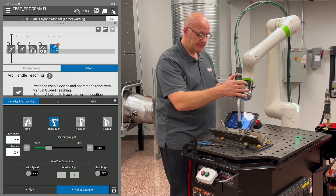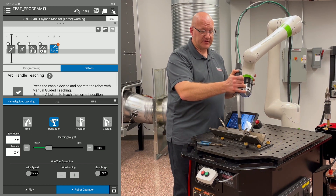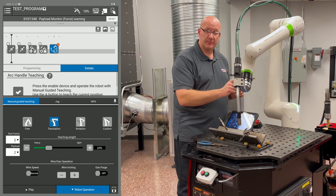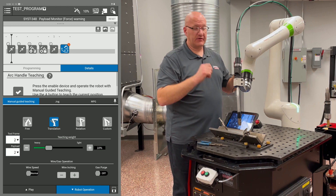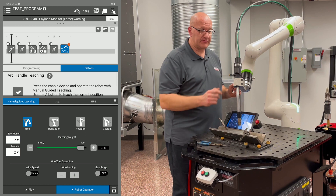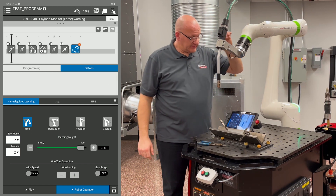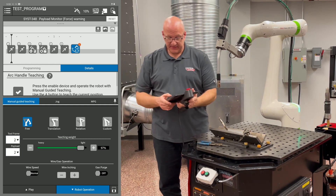After the weld end, move to a retract position to make sure we clear all clamps and parts, then record that point in space with a quick left button press. Switch back to free mode using the right button, move back to the home position, and record it with a quick left button press.